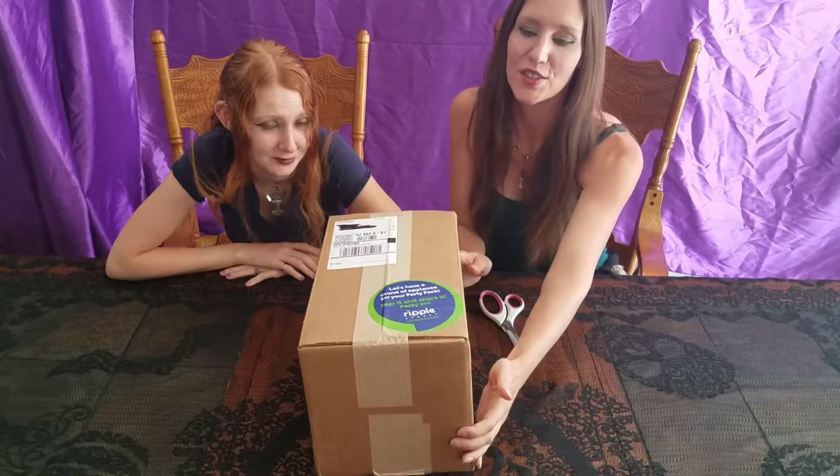Hi, I'm Jennifer. I'm Alakifu. And we are the Shadow Crew Women. Today we are here to do a Ripple Street unboxing for you.